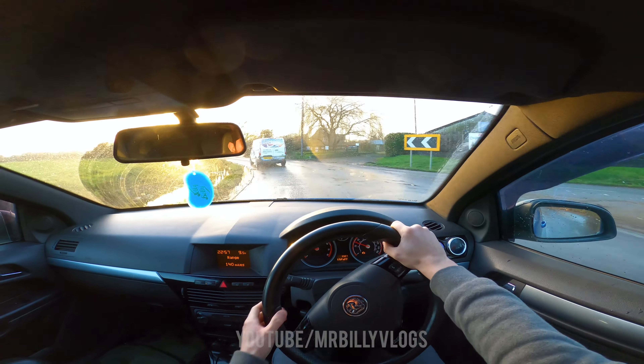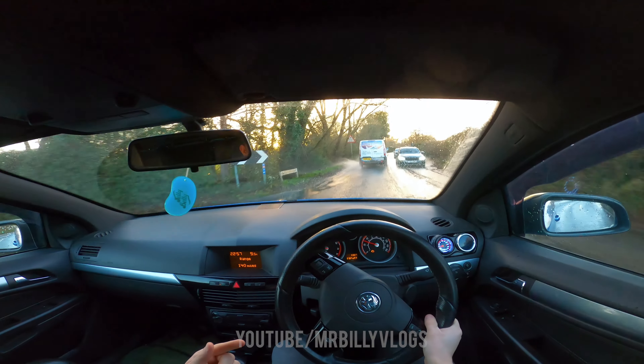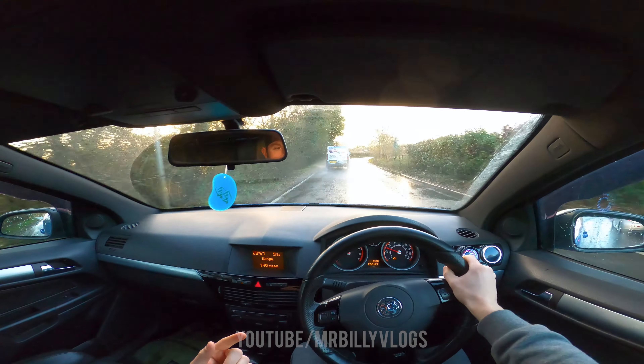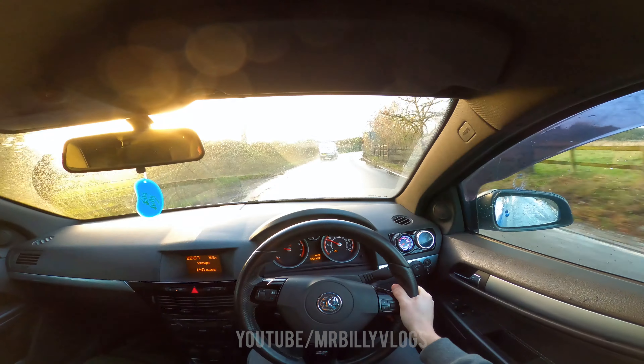You can hear that knocking noise from the back — it's horrible. Someone told me it's probably a spring, because that's common to go on this car. Hopefully the GoPro can pick that up.